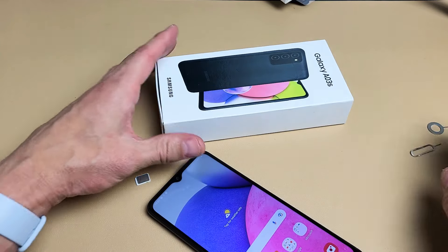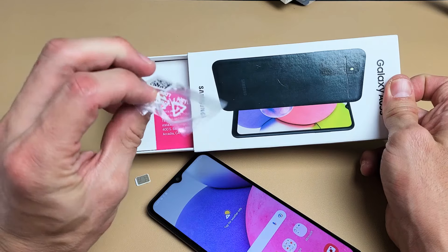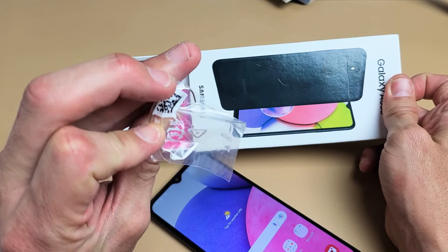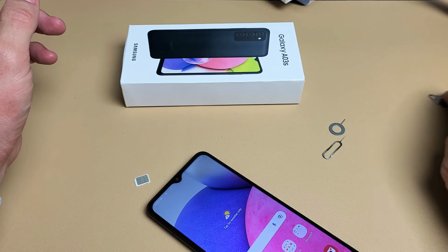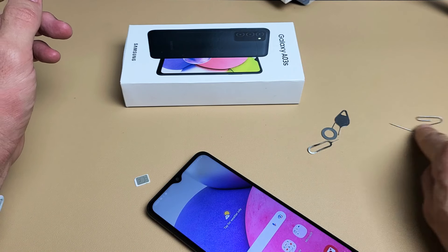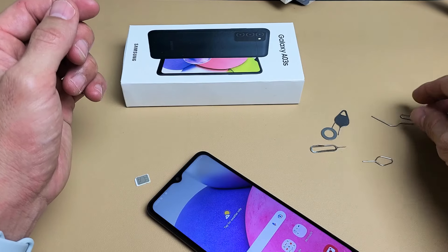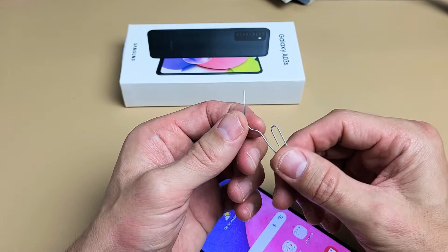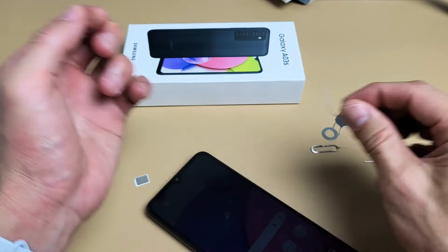First thing is go ahead and grab your SIM ejection tool — it does come in your box and it looks just like this. If you don't have this SIM ejection tool, you can always use another one from a different phone or tablet, even an iPhone. It should work as well, as long as the needle is kind of long and thin. You can also use a paper clip, a bobby pin, or the back of a stud earring, as long as the needle part is long and thin.